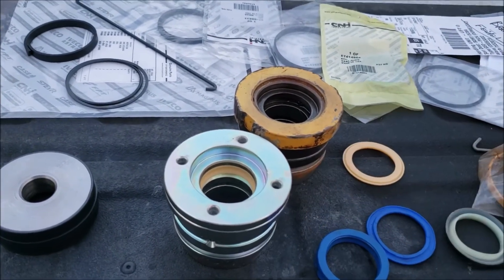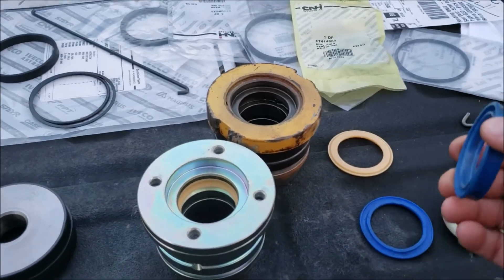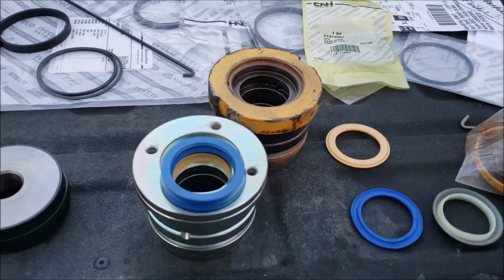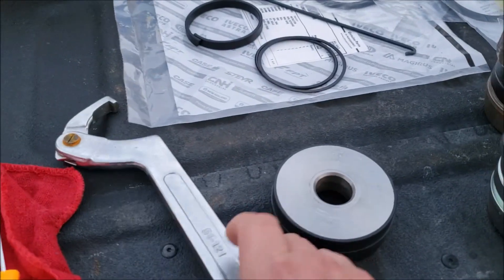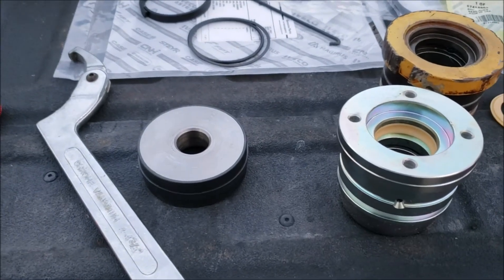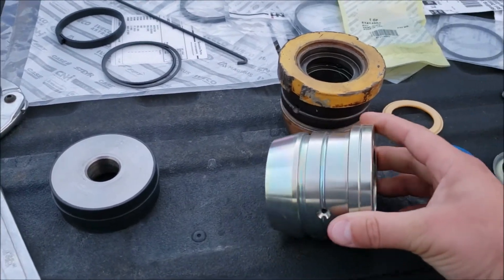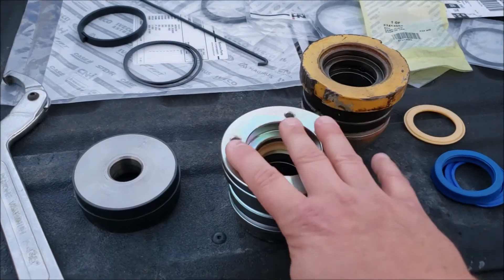If you're struggling to get the cup seal in even with the installation tool, stop - because something is not right. These cup seals should just pop right in. You have to bend it to get it down in there, but once you release the tool and let it return to shape it should just pop in. Also frustrating: I bought a spanner wrench for this job, but they changed to a pin-style spanner on the new gland, so now I have to order a different pin-type wrench - another $30 online.